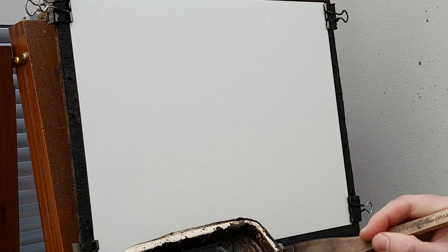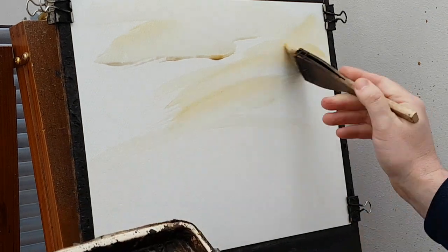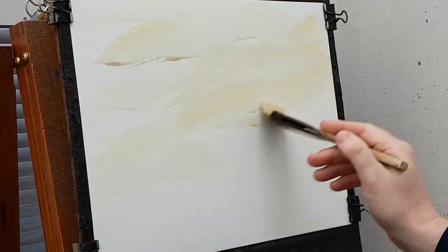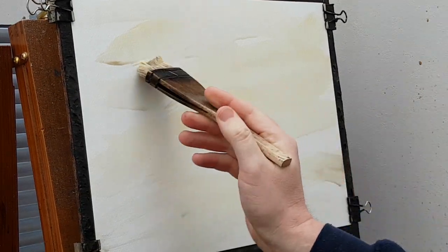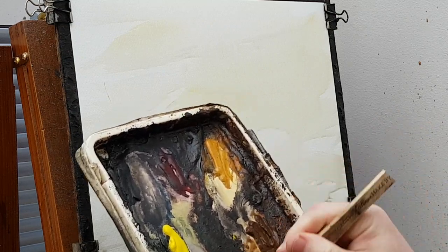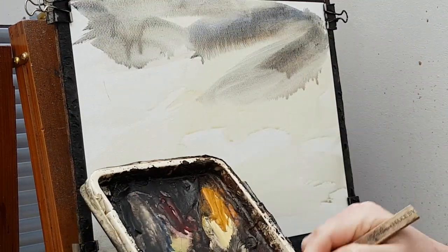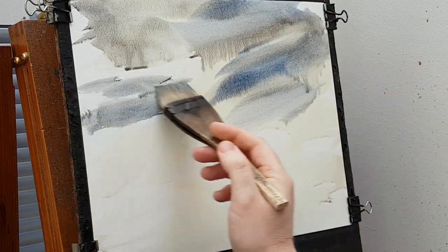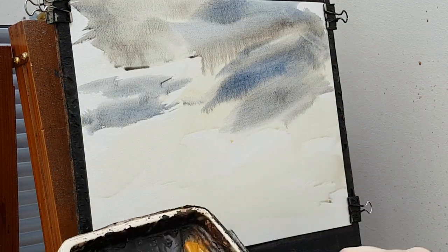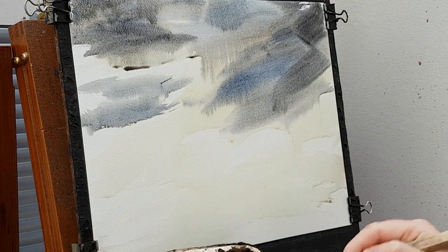So there's not going to be many colours in this one. I think it's just going to be a bit of raw sienna, a bit of ultramarine and burnt umber — I'll probably just stick with those three colours actually. No real need to use anything else.